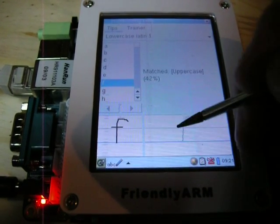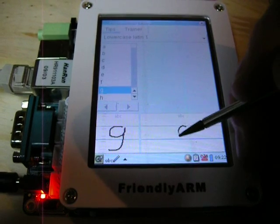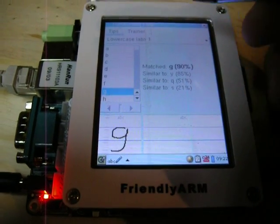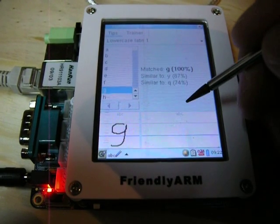You have to draw above that guideline. It gives you the probabilities of what it was — what it could be. It takes the best one.